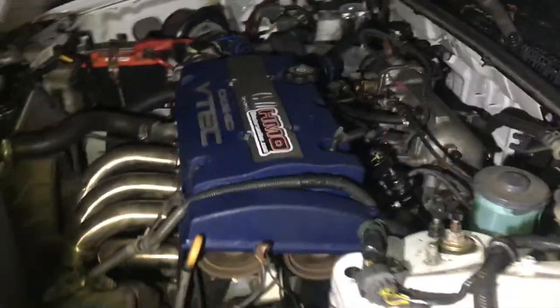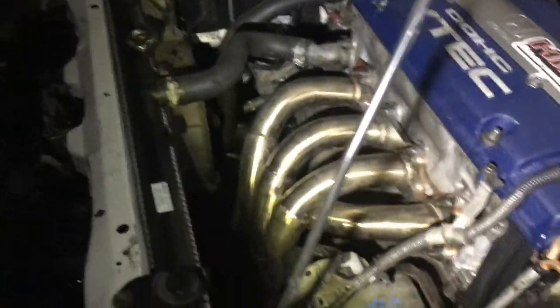Oh my god, oh my god — it's running! No way! No way! It's on! Fuel pressure's good! Oh my gosh, the timing belt's not walking out! Oh wow, I can't believe it! It actually turned on! Cooling fan already kicked on — wonder why that is!